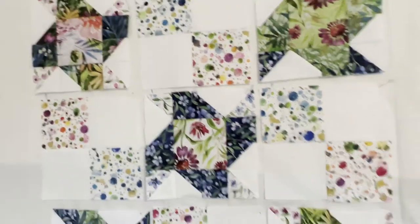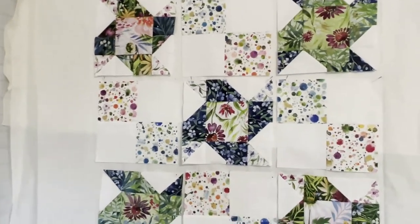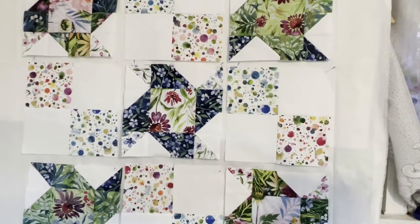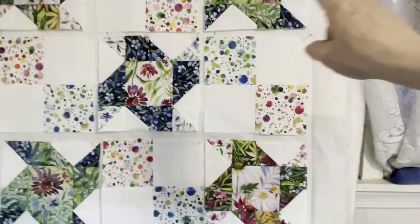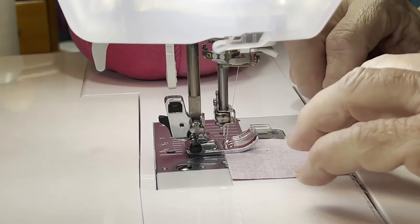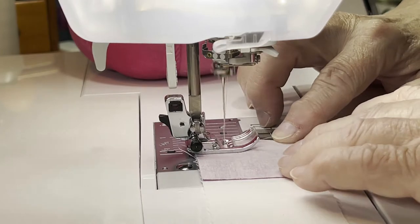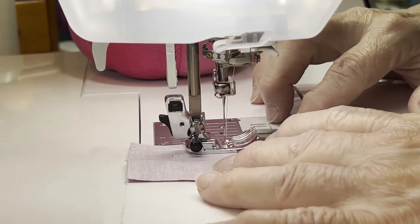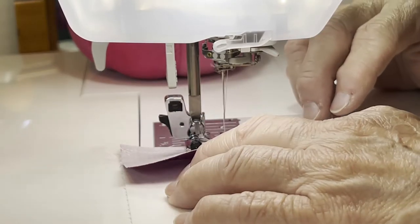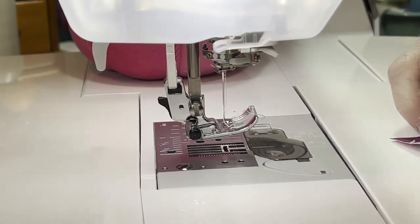Of course, if you want to do yours a little different you can. The first thing we're going to do is take our two by nine and a half inch rectangles and put our little pink squares on them, so that's going to end up going in the middle. Let's do that first. Hopefully that lawnmower won't be too loud - the neighbors are having their yards mowed.